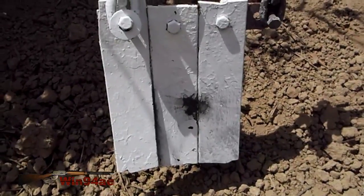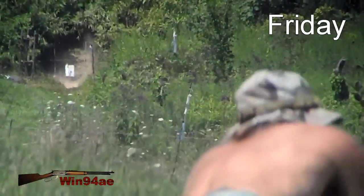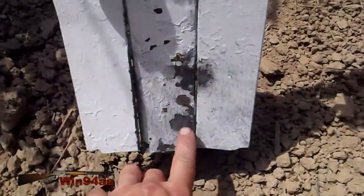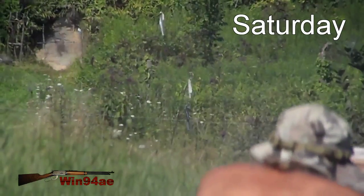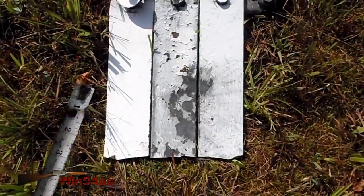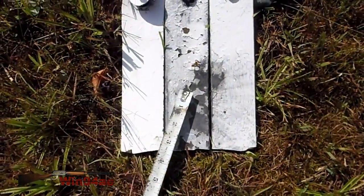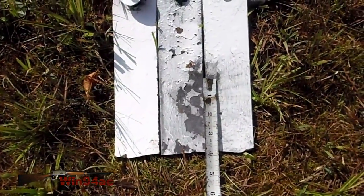It's a promising sign — about 2 and a half inches from the other one. 3 shots over 3 days: first one, second one, third one. And it is about 2 and a half inches.